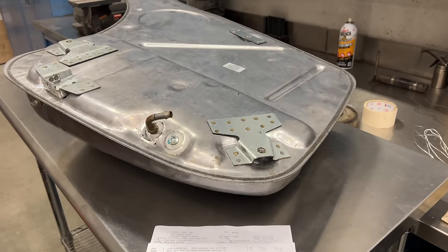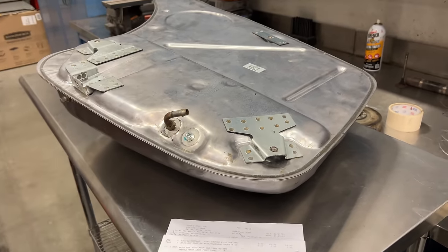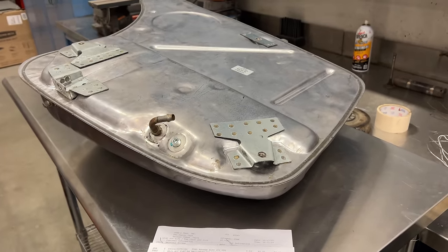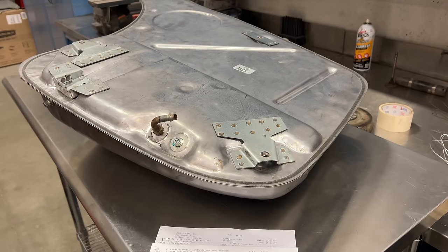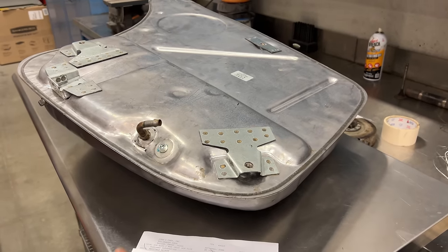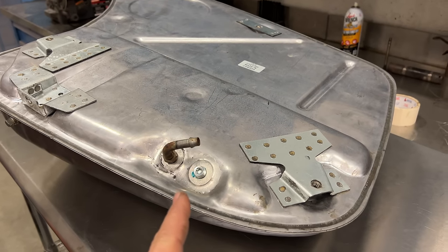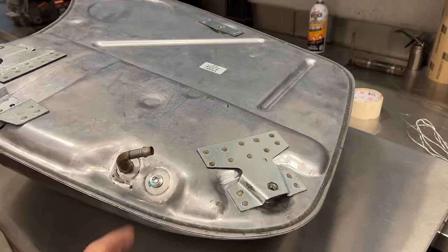Just a second ago you saw me in a short-sleeved shirt, and right now I'm in a sweatshirt. That's because that was actually September of last year, and now it's almost the end of March. That's because I ran into major issues with the fuel tank — the fittings are not the same between the tanks, and it took me a long time to solve this.